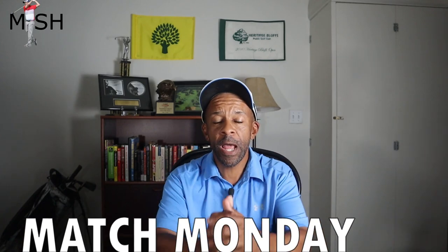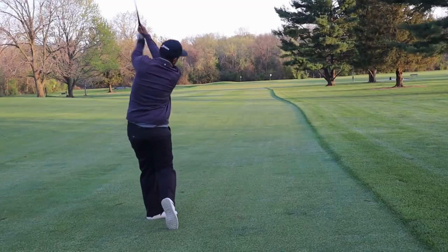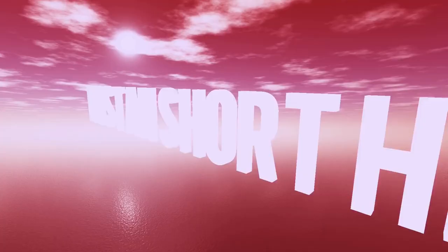I hope you enjoyed the video. Match Monday is coming out tomorrow - if you missed the last match, click the video to my right. If you like the video, like, comment, subscribe. Until next time, Mr. Short Hitter out.